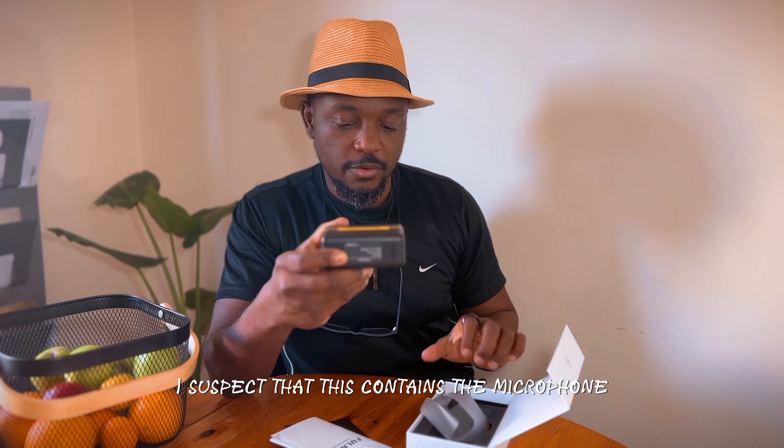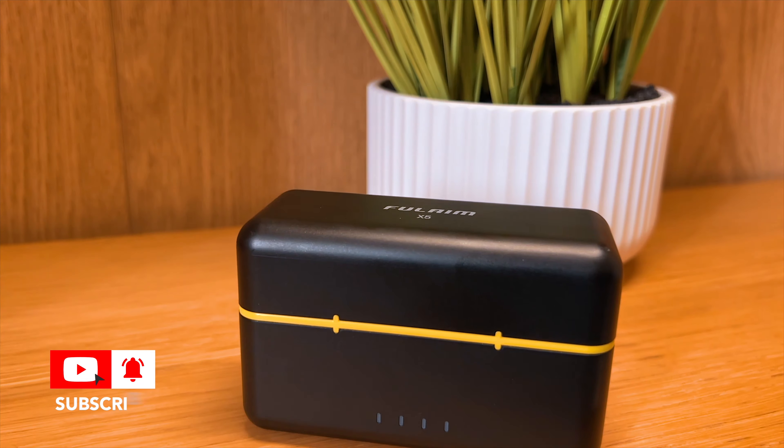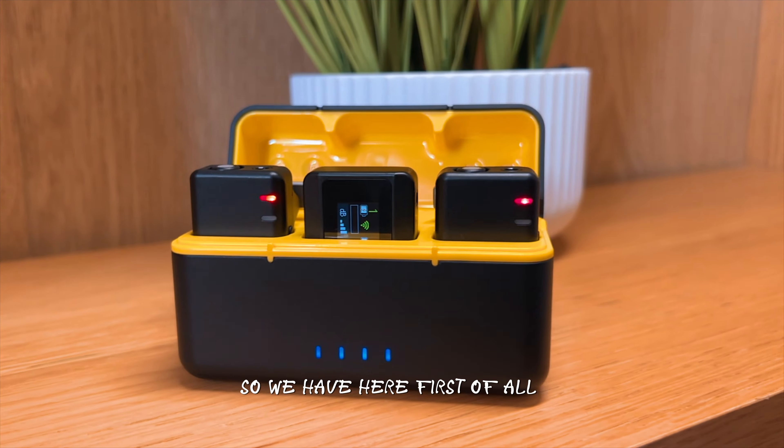And then we go straight to the main deal. This is the thing that we all came here for. I suspect that this contains the microphone. This is a dual microphone system. So we have here, first of all, one transmitter — and the second transmitter.